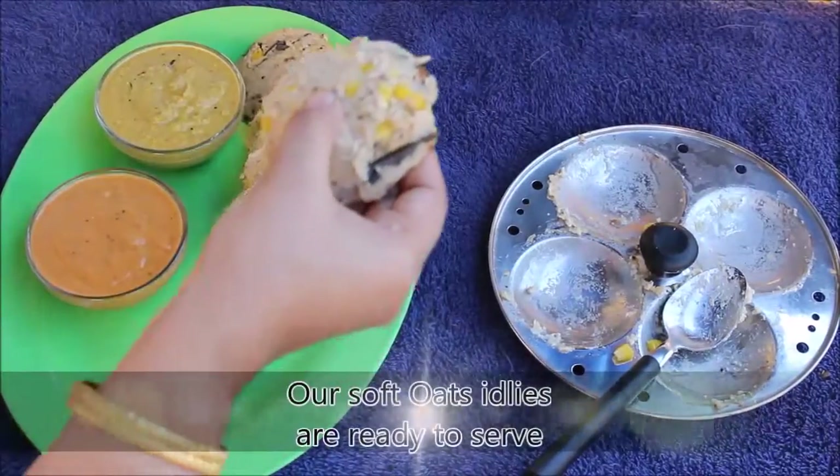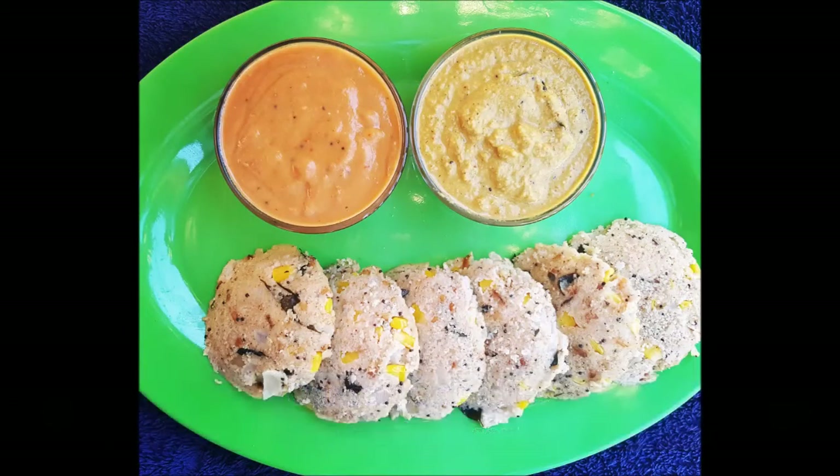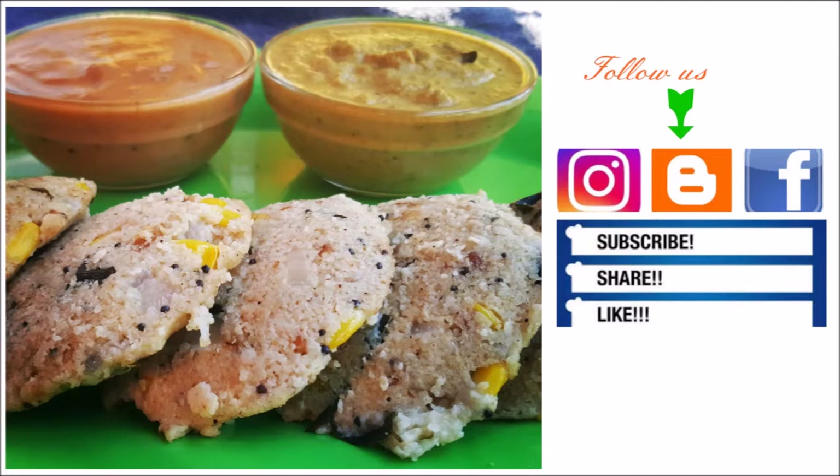Our soft idlis are ready to serve now. Check the description for chutney recipes. Do try this recipe and leave your comments below. Please don't forget to subscribe, share and like my video.